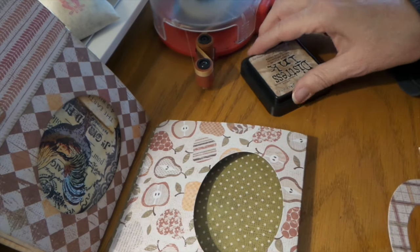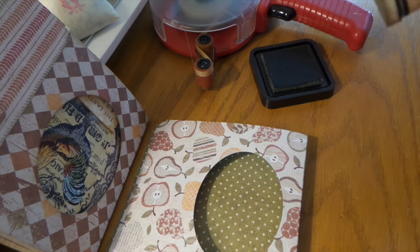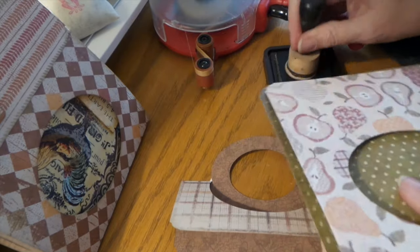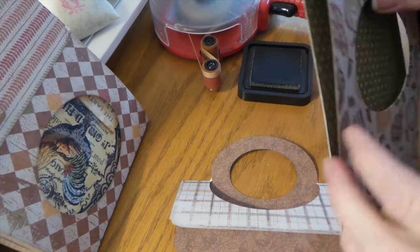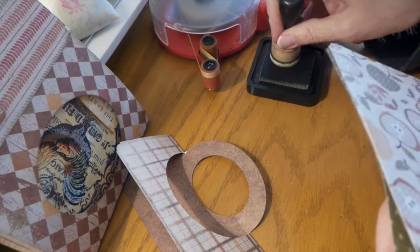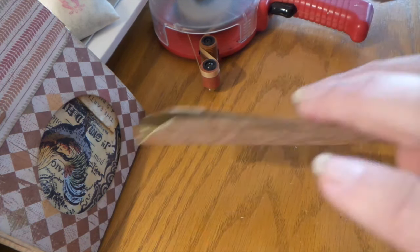I distressed the edges on these just to give them some depth and a little more color. I didn't distress the edges on the Christmas ones because they were really bright paper and I didn't think it needed it. I love this paper — I think it's Farmhouse Paper Company or something, it's old so I don't even know if they're around still.